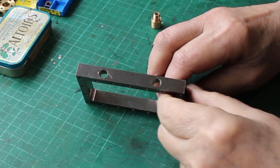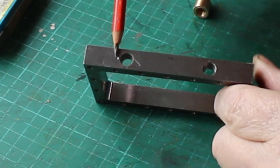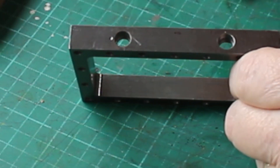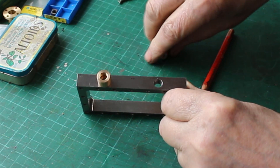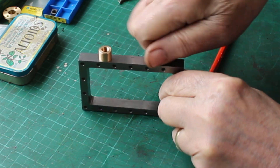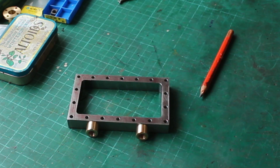So I've gone ahead and done that. You can see this is the position the hole should have been in - directly in line with this hole. So here's the glands - they just screw in. Thanks for watching, see you next time.